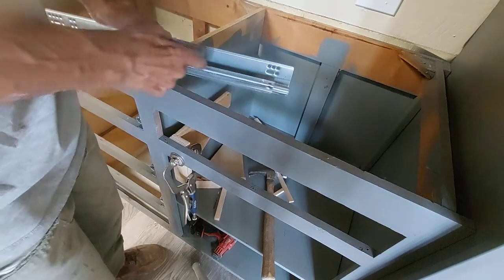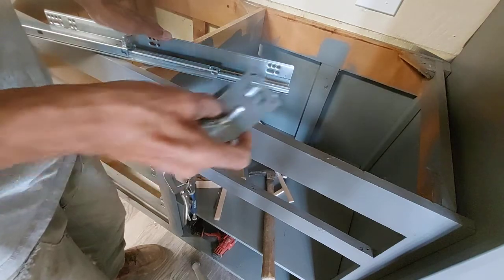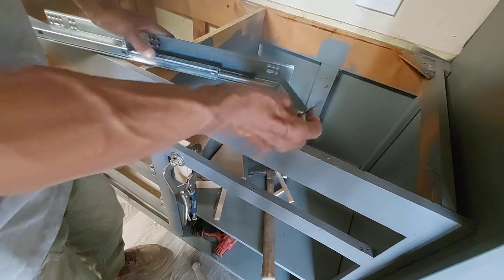Now you take your drawer slide and you insert the back mounting bracket.